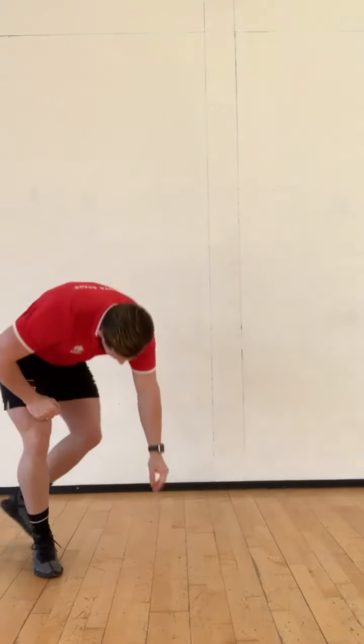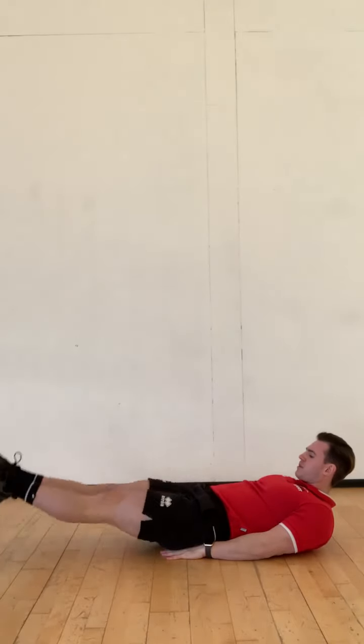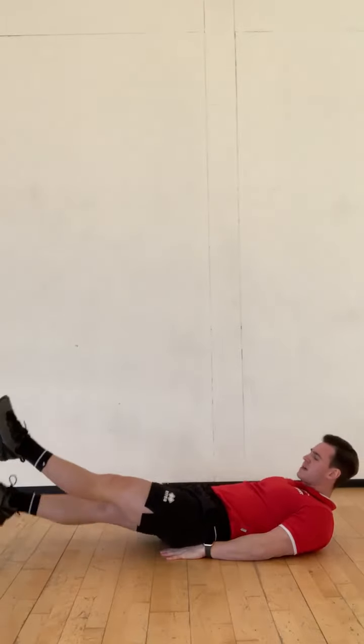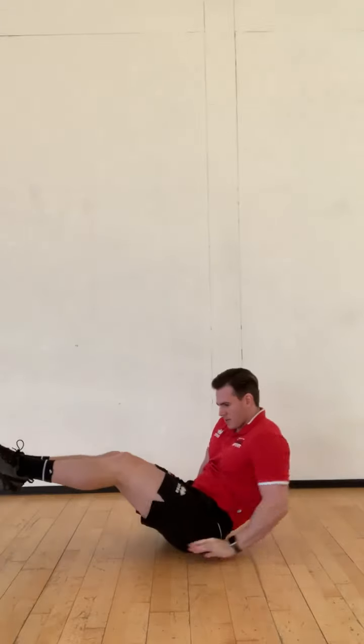The final exercise is flutter kicks. We're down on the floor. Point our toes and flutter kick. Remember, think just about the foot in the air — point those toes and try to keep those legs moving for the entire time.